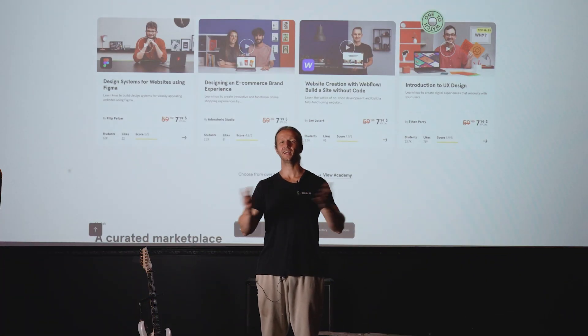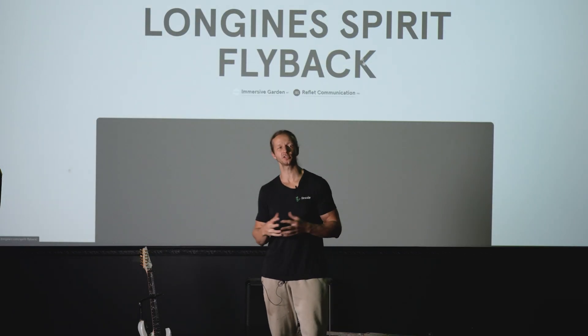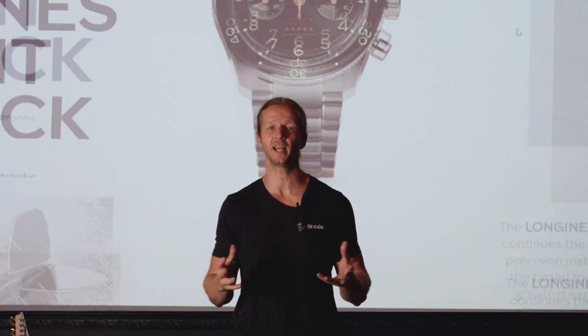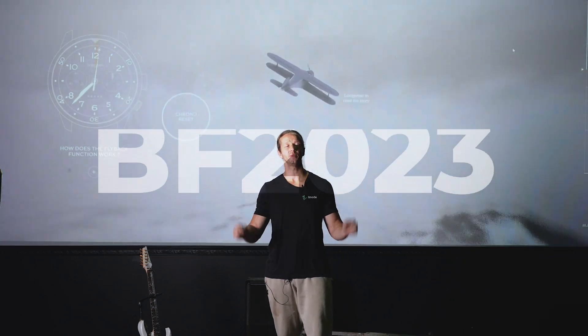What's up everybody? Gary Simon here in the new studio. I'm going to give you a tour of what I've done so far in this space. But first, I did want to mention that I have a Black Friday 50% off all my courses sale happening today, and it will last about a week. So if you want to learn UI/UX design and CSS, take a look at that top link in the YouTube description with code BF2023.